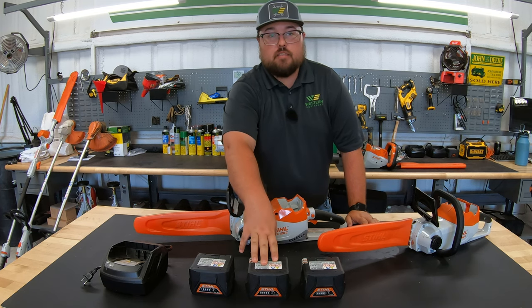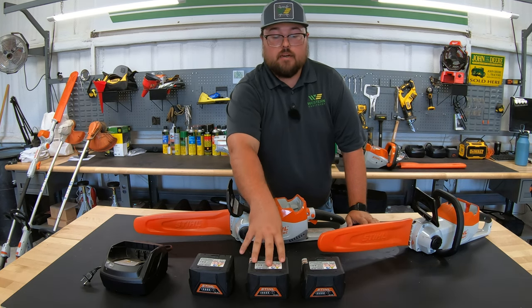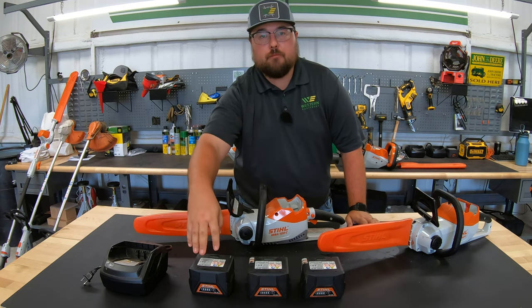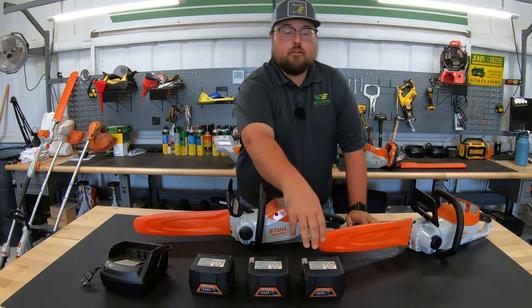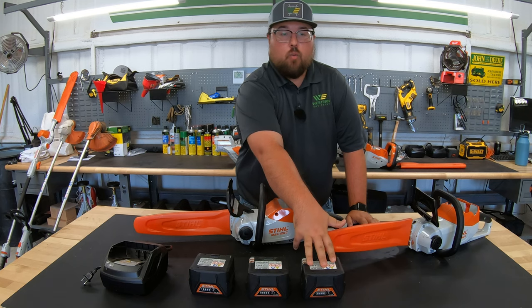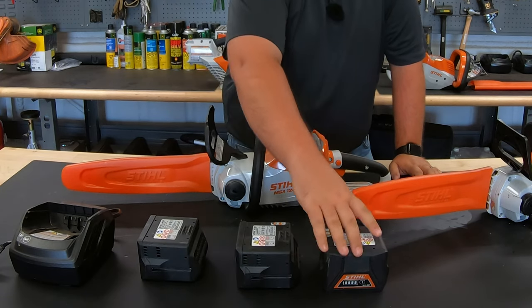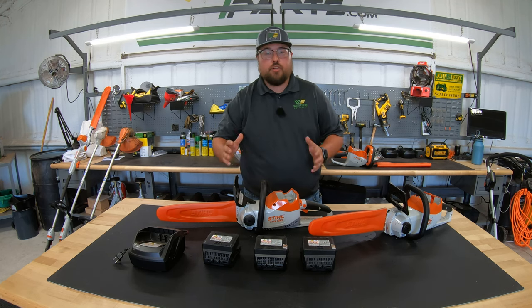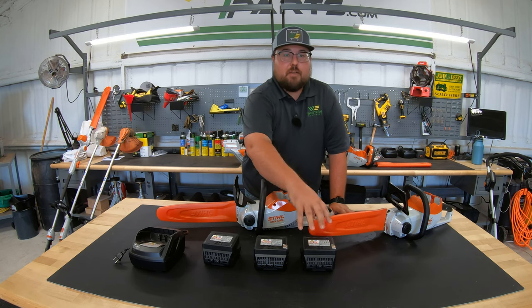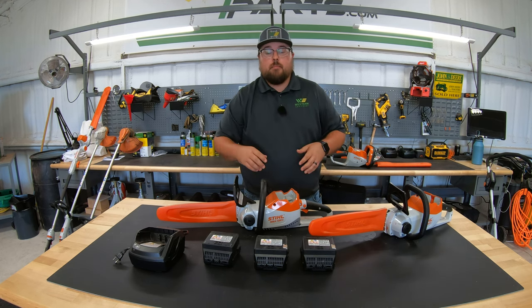Moving up to the AK-20, you essentially double in size: 2.7 pounds, 144 watt hours, and 3.9 amp hours — basically twice the battery of the AK-10. The AK-30 steps up further to 2.9 pounds, 180 watt hours, and 4.8 amp hours. All three batteries are physically identical in dimensions and are interchangeable across AK series machines, just with different runtime and power capabilities. There are recommended batteries for certain units, but they are interchangeable.